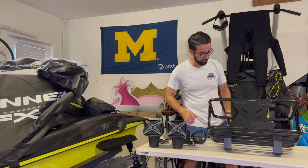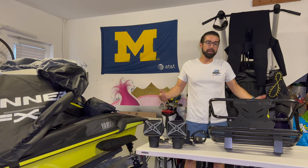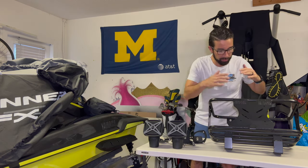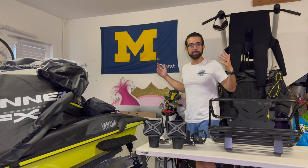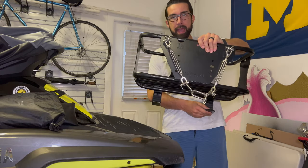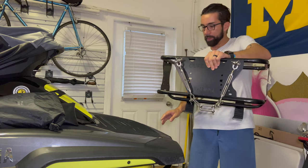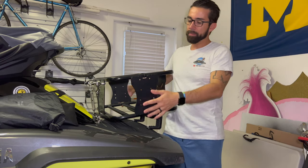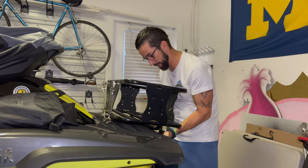The speaker mounts look really, really nice. This is pretty basic — I don't even want to call it an install, it's more like putting things together. The cool thing about these racks is that they're actually padded, so it doesn't scratch your wave runner or ski. Before, I used PVC pipe and had to put it in just the right spot, even using towels to protect the ski. This padding takes care of all that.